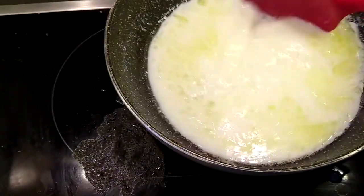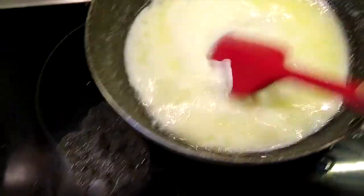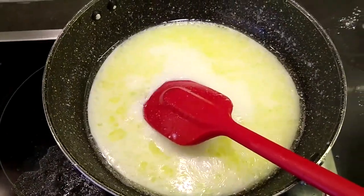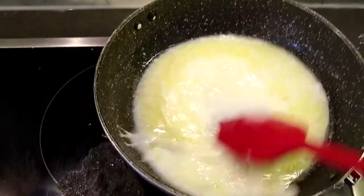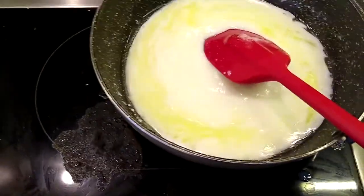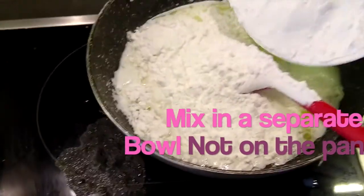I have to reduce the flame. Now it's absolutely ready. First we're going to put in one tablespoon of salt, and then slowly we're going to put in the flour — this is like a corn flour.